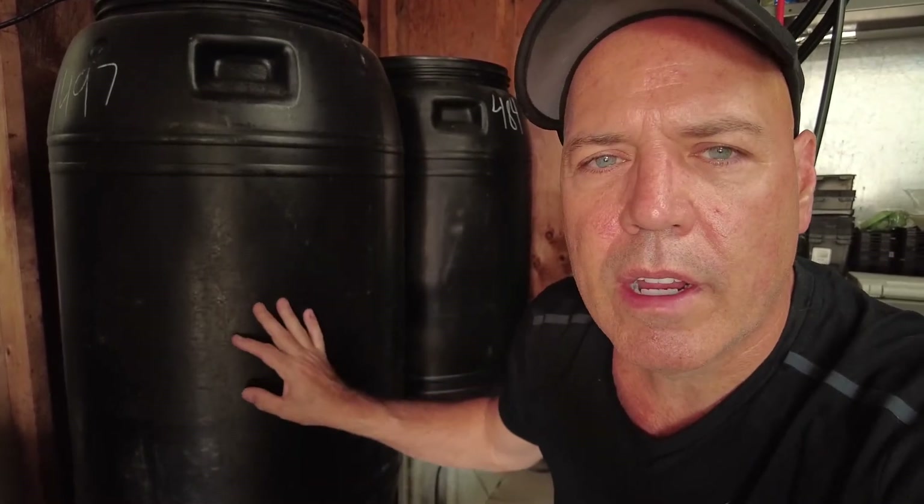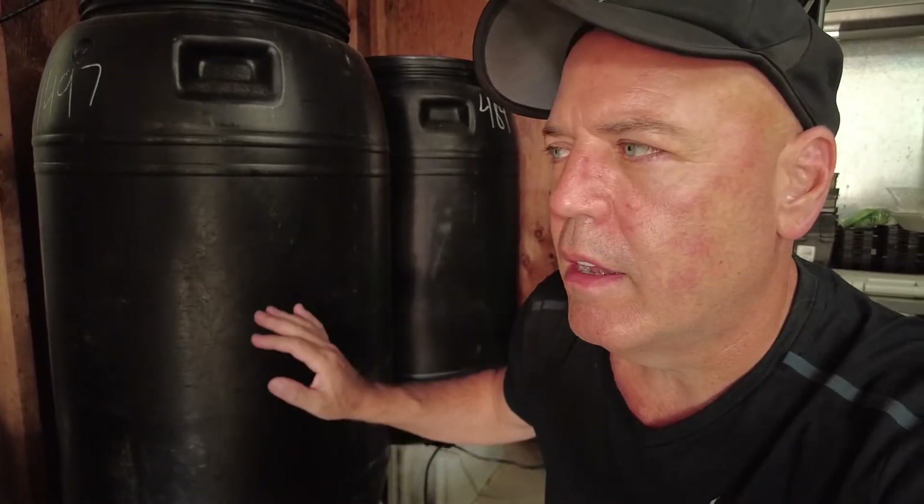These barrels behind me are my nutrient reservoirs — two 55-gallon drums I picked up from somebody local. They are food grade; they used to have pickles or some type of food item in them. That is very important. You definitely want something that's food grade, and if you're wondering how to identify food-grade plastic, it will have a number stamped on the bottom in a little triangle — either a 2, 4, or 5 — those are all food-grade plastics.